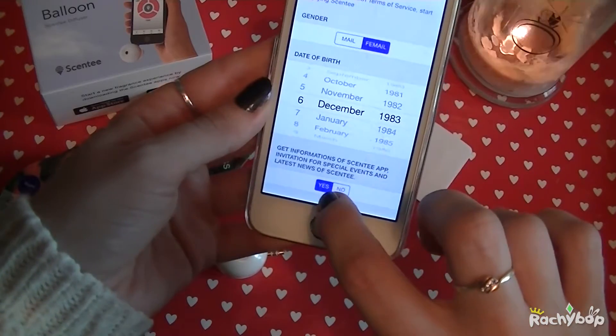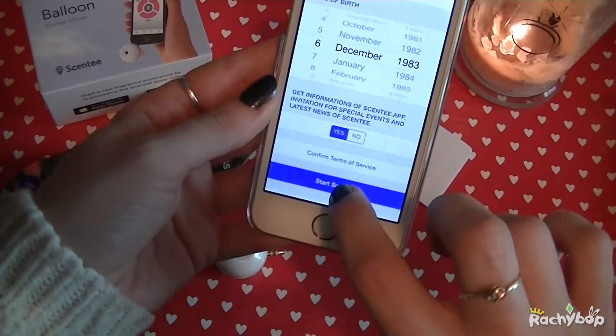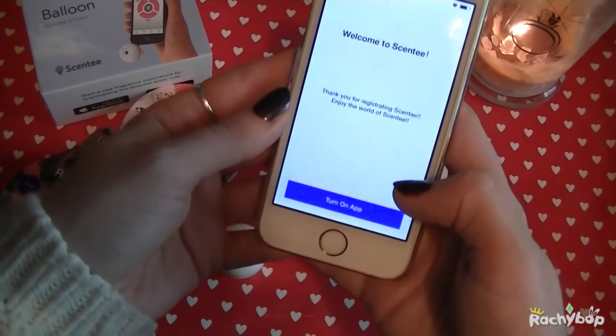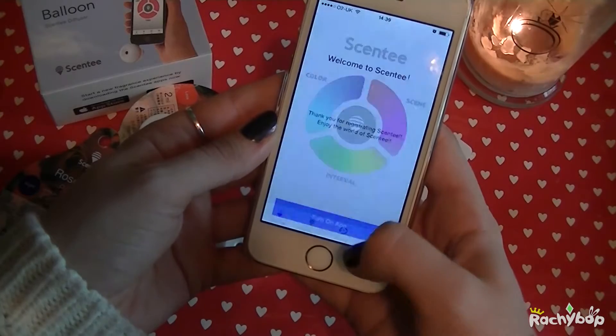Date of birth. Start Scenty. Welcome to Scenty. Thank you for registration. Registering. Enjoy the world of Scenty.